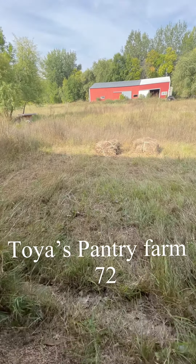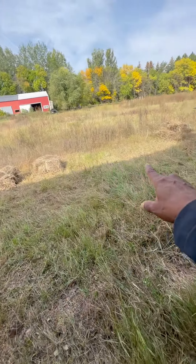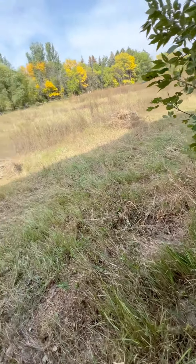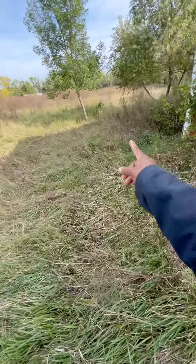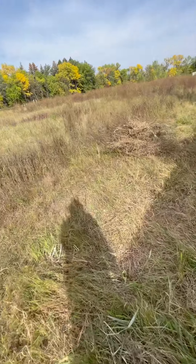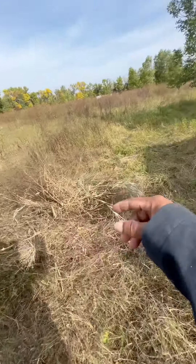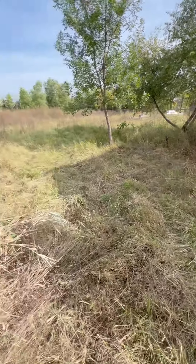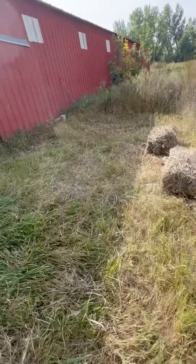First I had to use the scythe blade to clear out this hay, or whatever it is, brush. Then I have a few more bales — at least one more — but for right now I have these two burn bales.